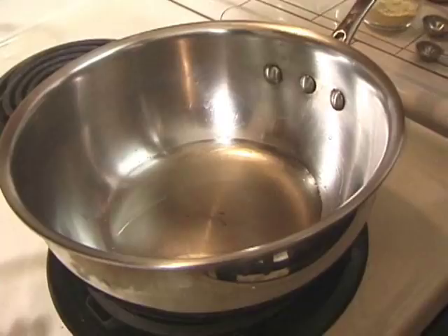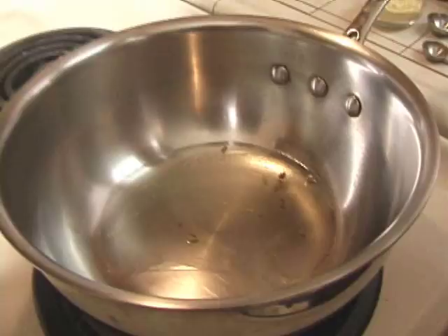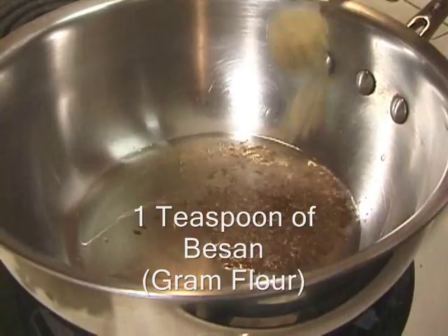My oil looks hot — it was on medium high. To just test it, we can put a couple of cumin seeds and they should get roasted right away, like you can see. So now we are going to put in a pinch of hing, 1 teaspoon of cumin seeds, and 1 teaspoon of besan.